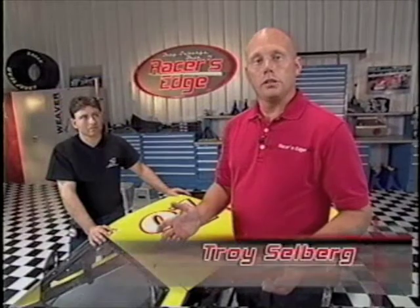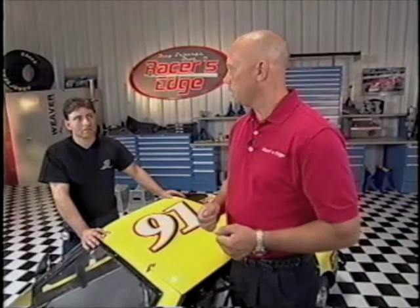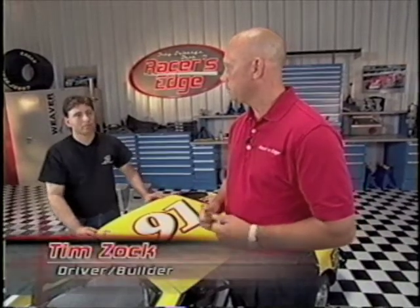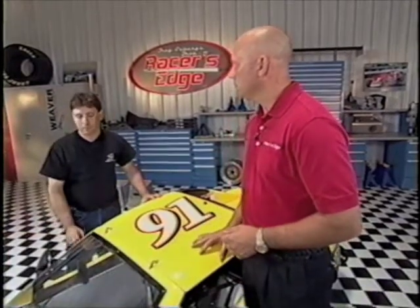We've got the car back down on the ground, we've got the rear end squared up, wheels are going in the right direction. Tim, did we get all that stuff tight back there? Yep, we went back through and double checked all the bolts that were loosened up to make the adjustments. Now I think we're ready to move on to the front of the car.